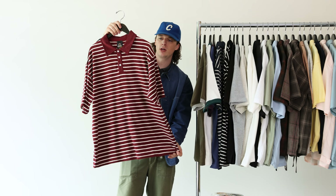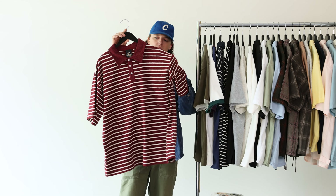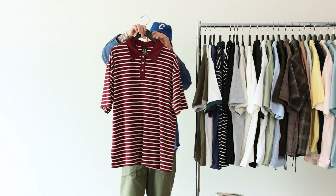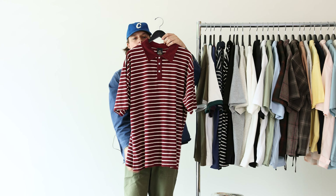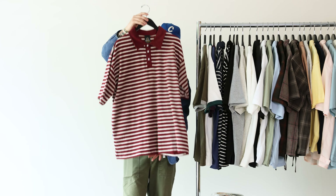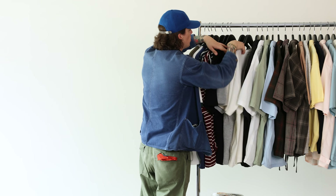Moving on, we've got these terry striped polos — it's like a terry cloth material. Same situation; this might even fit slightly more generous than the ringer tees. You're going to get it to drape off the shoulders nicely. Three buttons up top, plenty of room. I'm holding the XL here. It's dope — nice and lightweight. This would make for a nice summer piece. I would layer this probably with a lightweight loose-fitting short and a Birkenstock. Dope PK terry cloth polo.